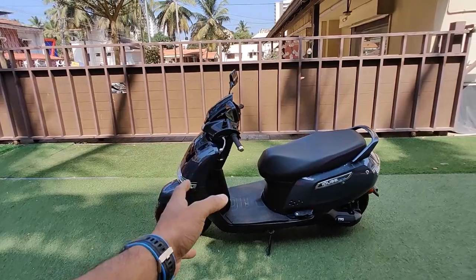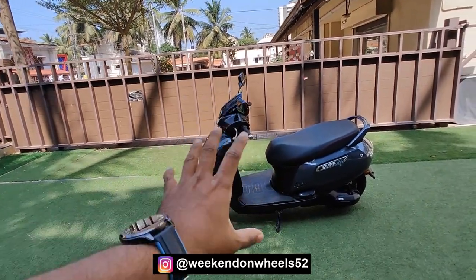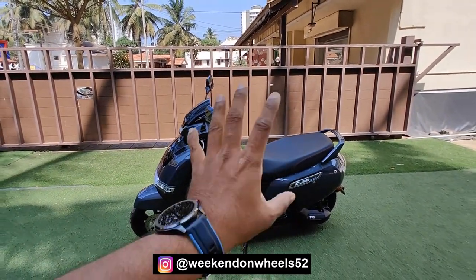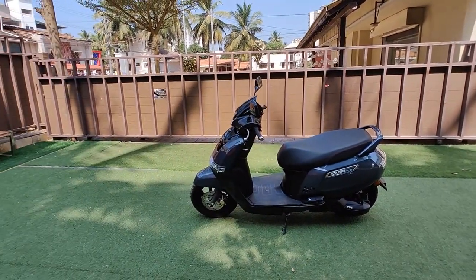Welcome back to my channel. I have the all-new TVS iQube with me. Let me give you a little background — the iQube comes in three different variants: the iQube, iQube ES, and iQube ST. The current version I have is the iQube ES.